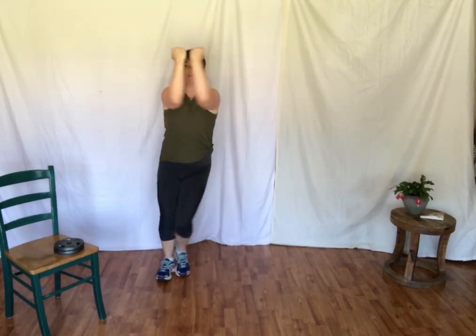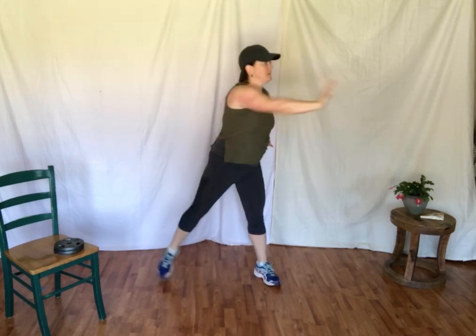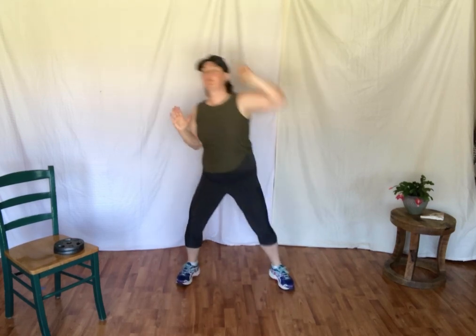Step, touch. We're going to open and close the arms. And two, three, four, five, six. Pressing across the body. Same movement but arms over the head — I press. Breathing. Marching it out.